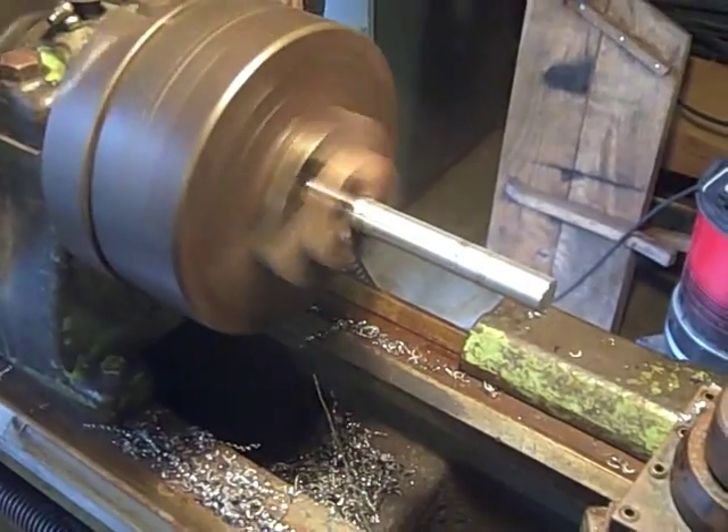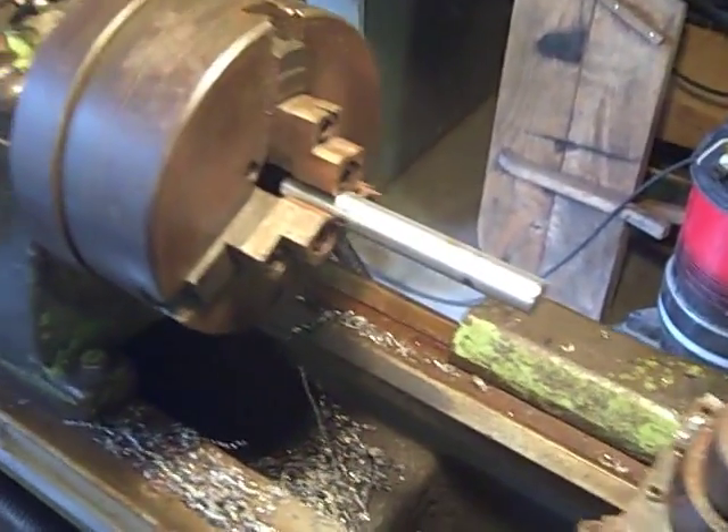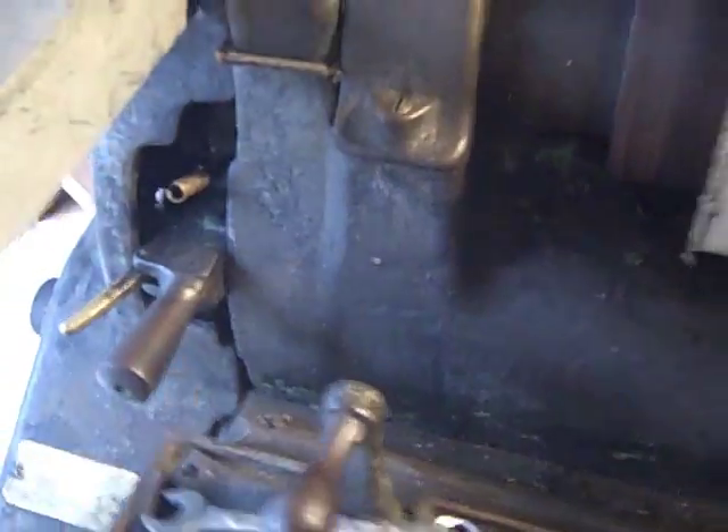Here's the reverse function. You'll hear the rattling and banging, and then disengaging the longitudinal feed — it runs a little quieter.